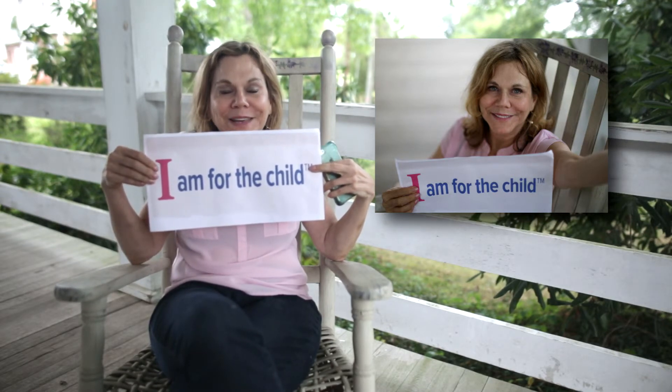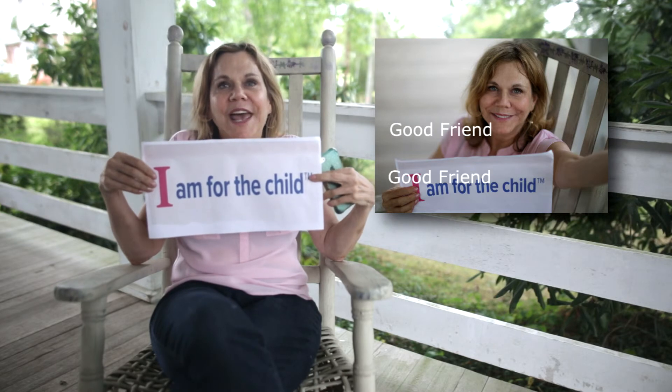Then, replace your profile picture with your Casa Unselfie. Tag all your friends and challenge them to do the same. It's that simple.